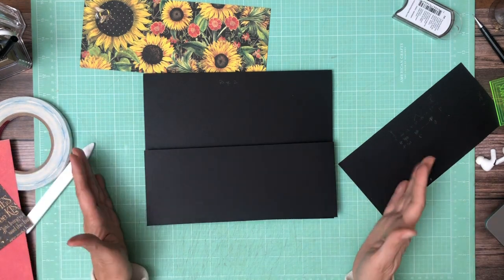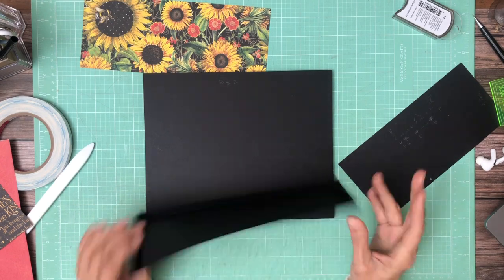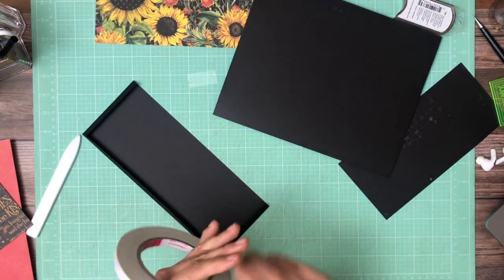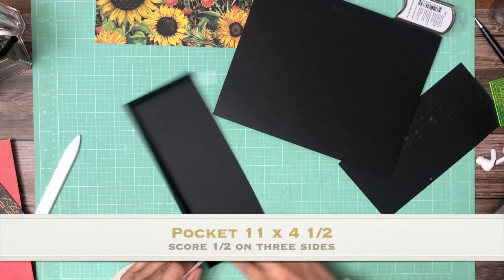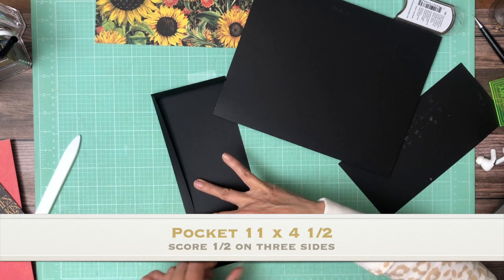This pocket is 11 by 4.5 and you're going to score 3 sides to make a pocket. The pocket is going to go the entire length of the page.